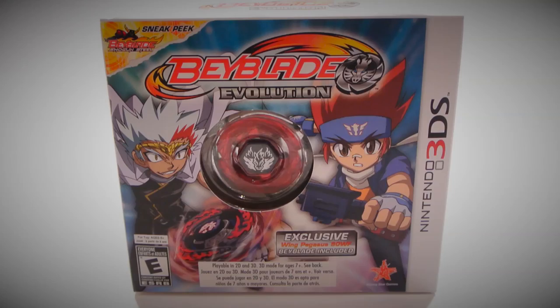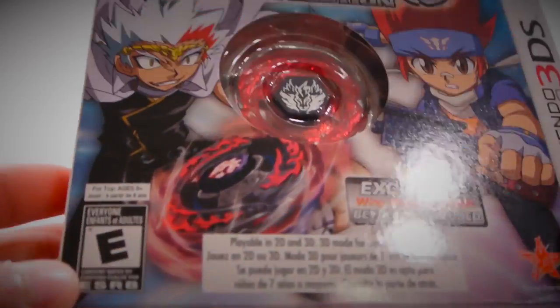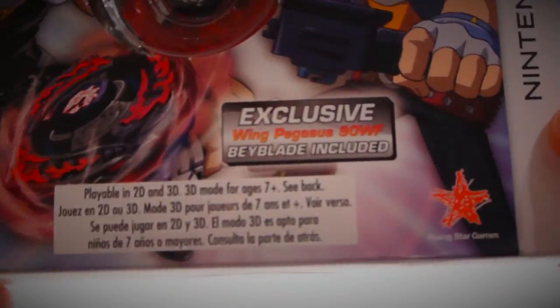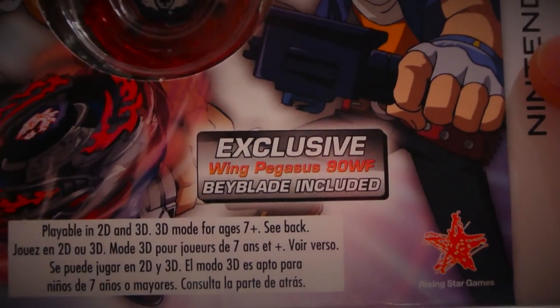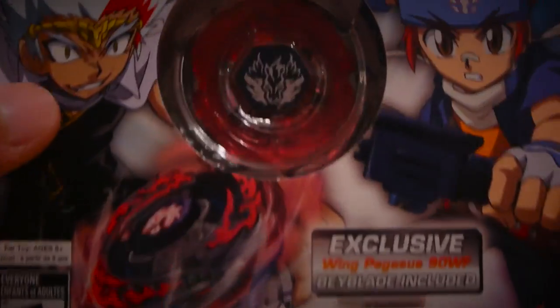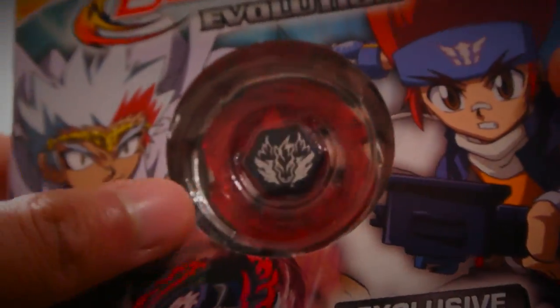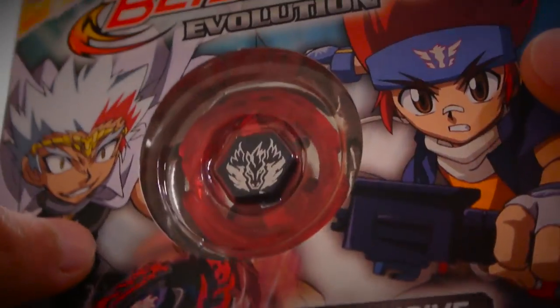So as you can see I have Beyblade Evolution for the Nintendo 3DS. Let's take a look at the front cover. It includes a Wing Pegasus right here — that's an exclusive non-EWF Wing Pegasus Beyblade included. This is pretty much the main reason why I got this game. It was on Amazon for about ten bucks — incredibly cheap — and Wing Pegasus is pretty hard to get nowadays.